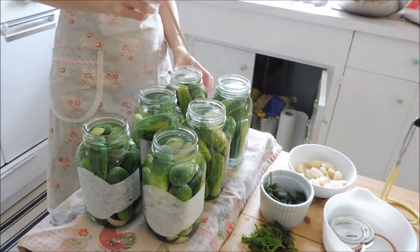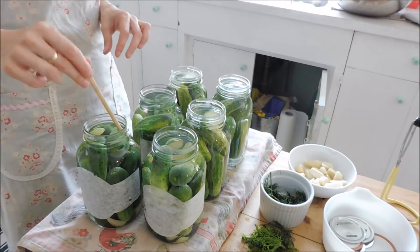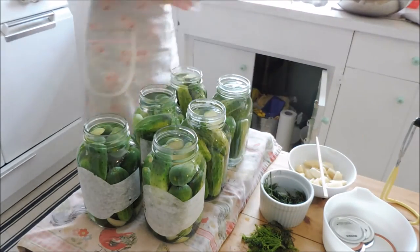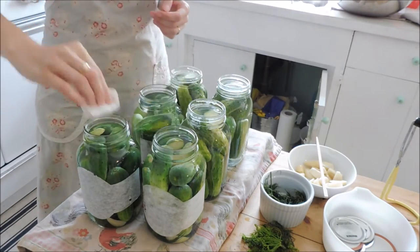Once I'm done cleaning the rims, I'm going to take a wooden skewer or a chopstick and try to push out some of the air bubbles. It is tough to do this because of course you've got all those cucumbers in there, but give it a whirl and you can get at least some of the air bubbles out. Then cleaning the rims again.